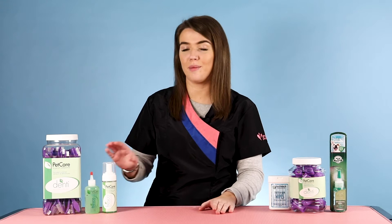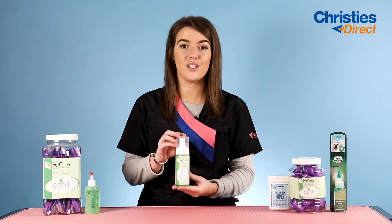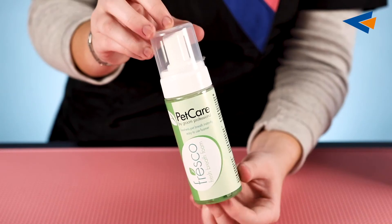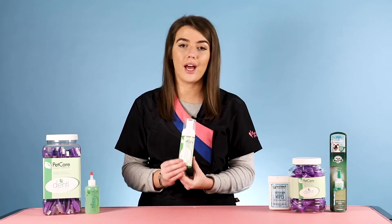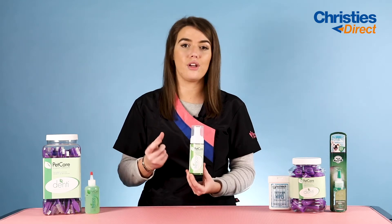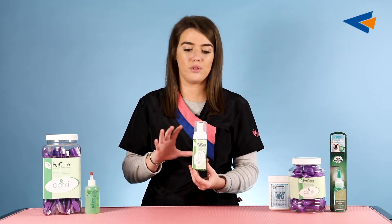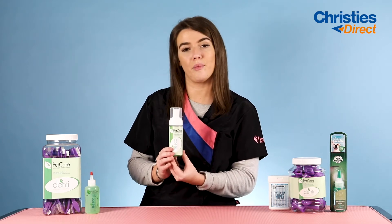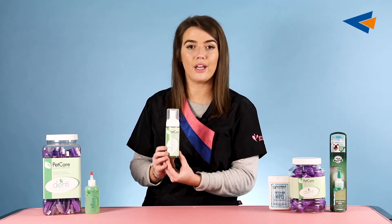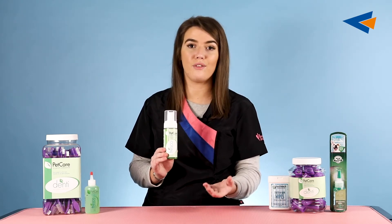The next product is the Pet Care Oral Foam Freshener. Its main purpose is to provide freshness to the mouth — it has a peppermint scent and leaves a really nice fresh lasting scent. It's super easy to use: just pull back the lips and do one squirt on each side. There's no rinsing required and no worry about eating before or after. It gives the mouth a quick clean and freshness boost. A great add-on to any groom, and available in multiples for retailing in your salon.